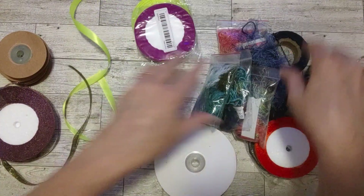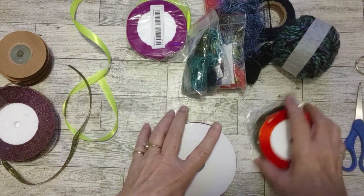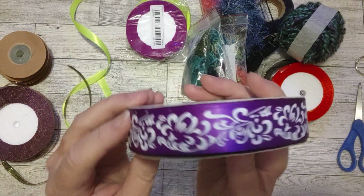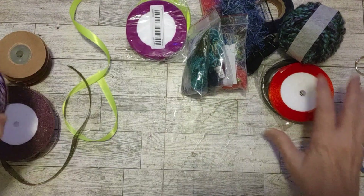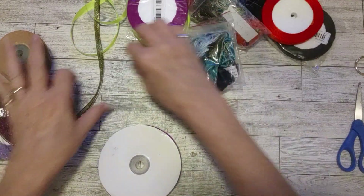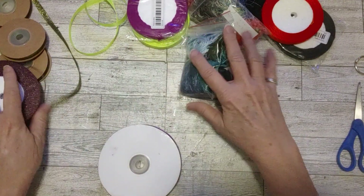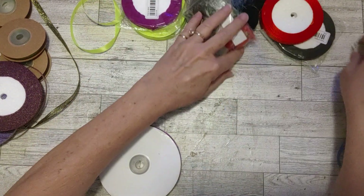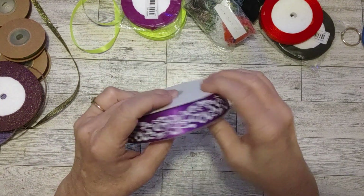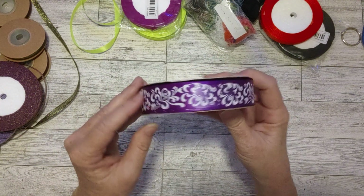I also picked up these pretty green ribbons from Craspire with the gold stars — I'm going to be using some of that today. The other things I have here are things I pulled out of my stash. And this beautiful purple ribbon is also from Craspire, so that's why I'm going to use that today.